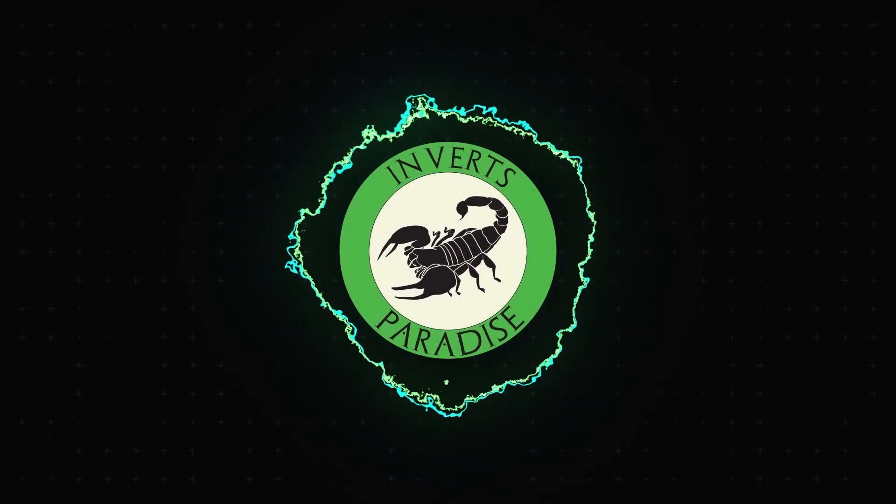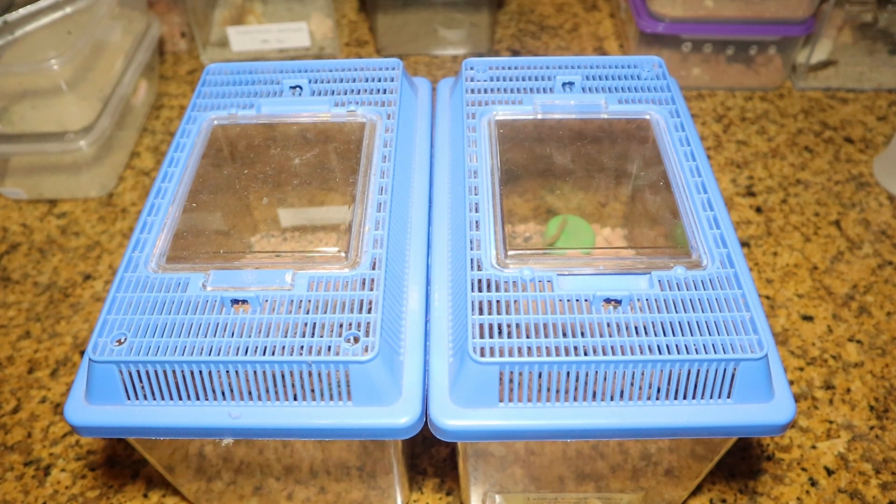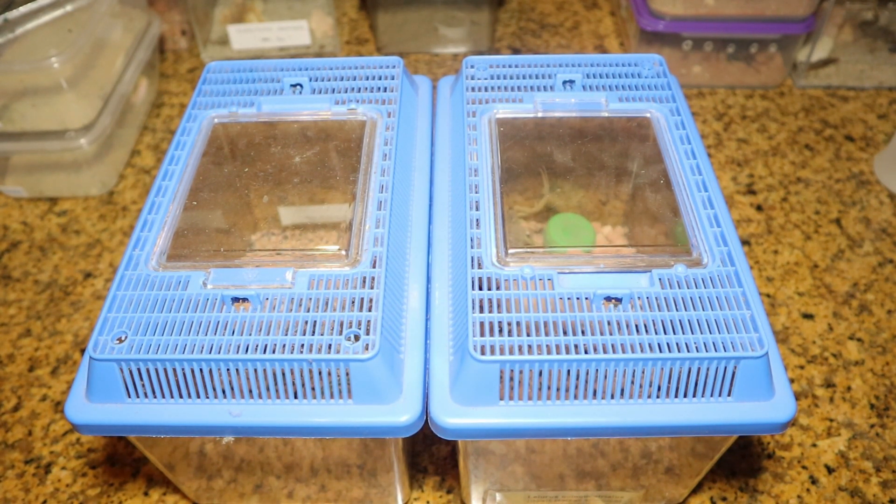Ladies and gentlemen, welcome back to another video. Today we will be rehousing some scorpions, in particular the Leiurus quinquestriatus, also known as the Deathstalker.